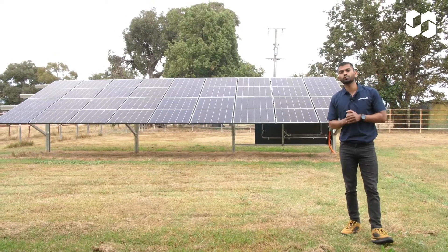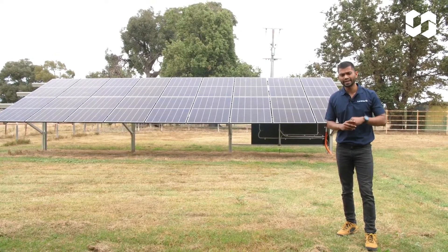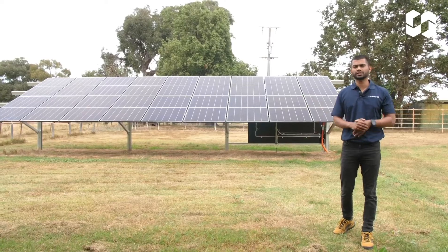We also have a tutorial video on how to design and quote the system using our EasyQuote BOM tool — a link for that will be in the description below. And as always, if you need any help with this product, please don't hesitate to contact the Clenergy Support Team.